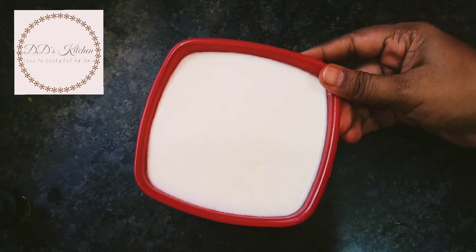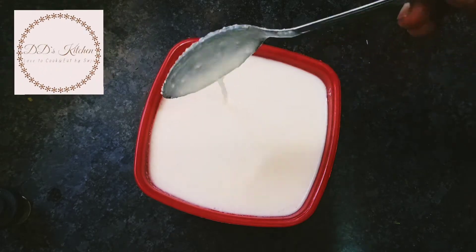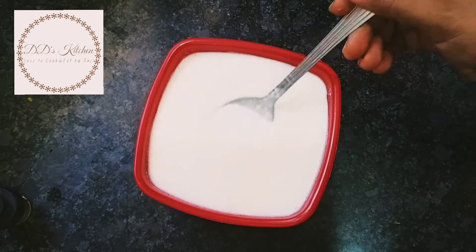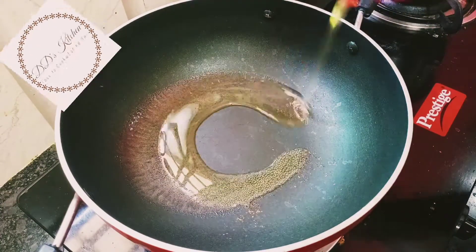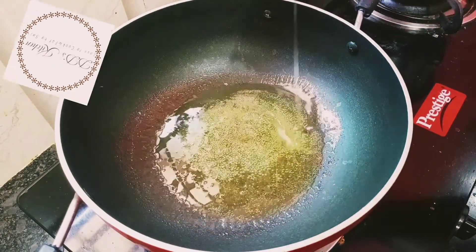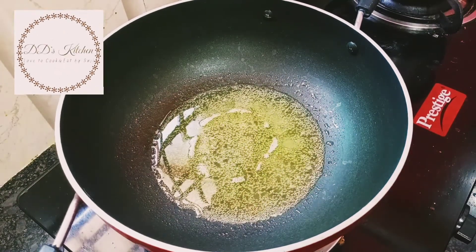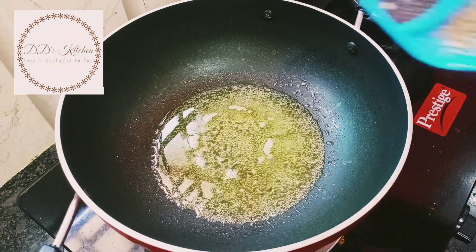Put the pot on the pot. Put a little bit in the pot. Now let's make a stir in a cup of water. Put in a cup of water and add a light.